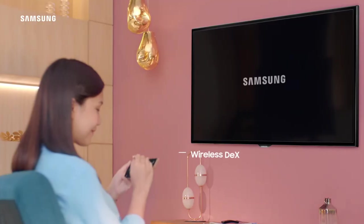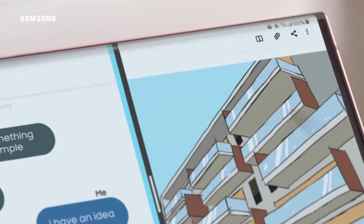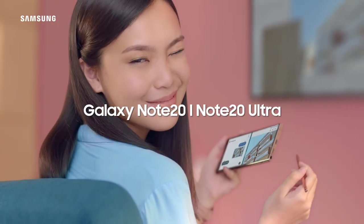Do you have to complete a lot of work? Just use wireless decks to do two things at once. Now, you can be a smart worker.